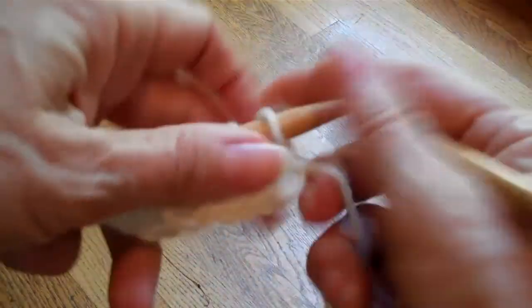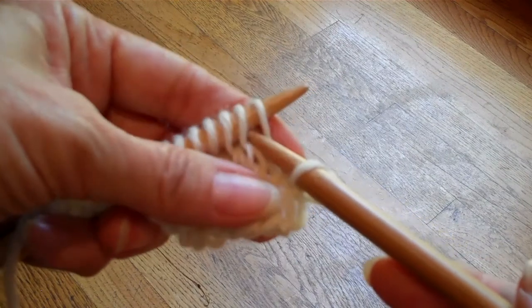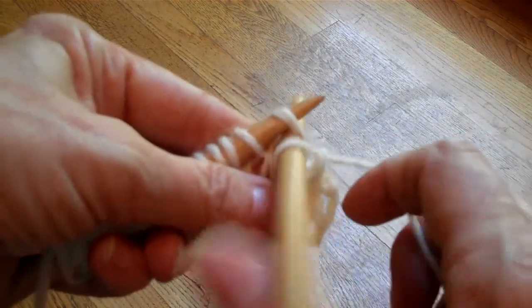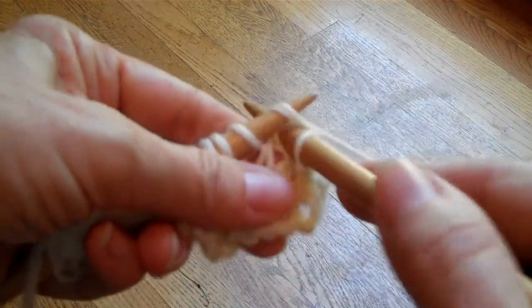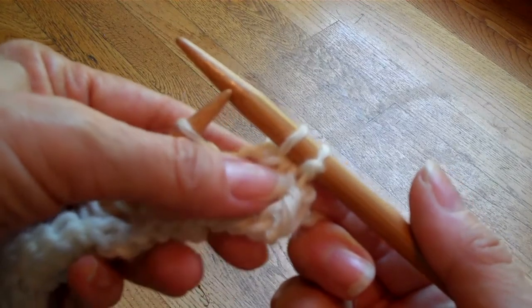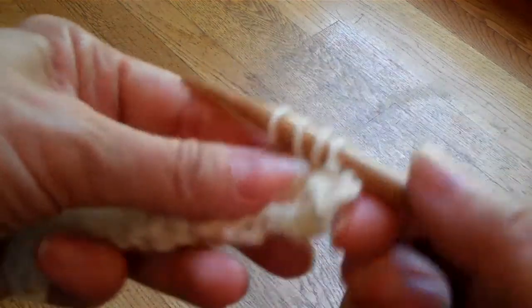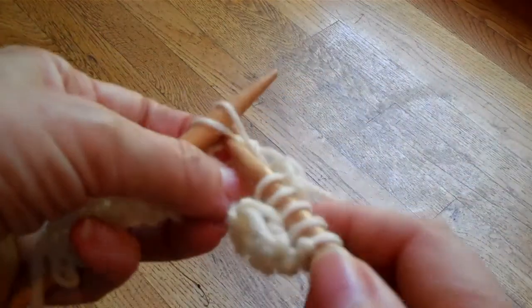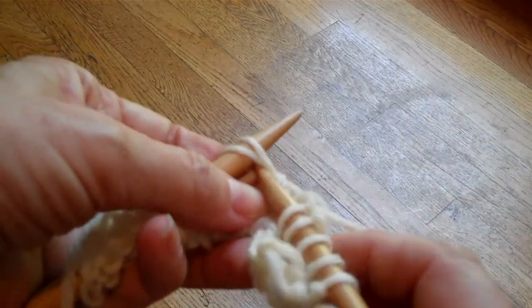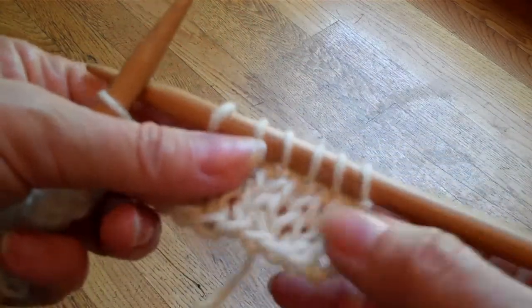These are so simple. To do a knit two together, you just work to the location of the stitches that you want to decrease. You insert your needle into both of the stitches at the same time, and you knit them off. If you notice, that top stitch — the second stitch — lays on top of the first stitch, and it slants towards the right. Again, to make a knit two together, I insert from the bottom of the second one, I knit the two stitches together, and there they are. That's all there is to a knit two together.